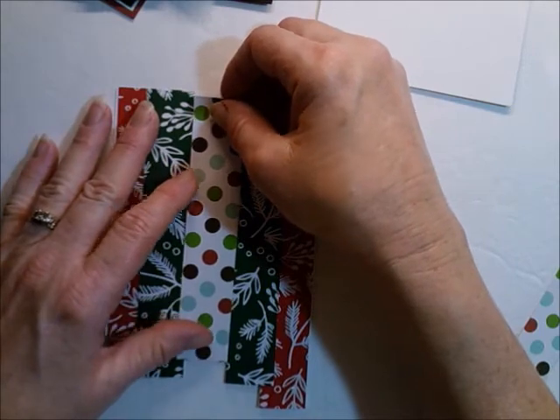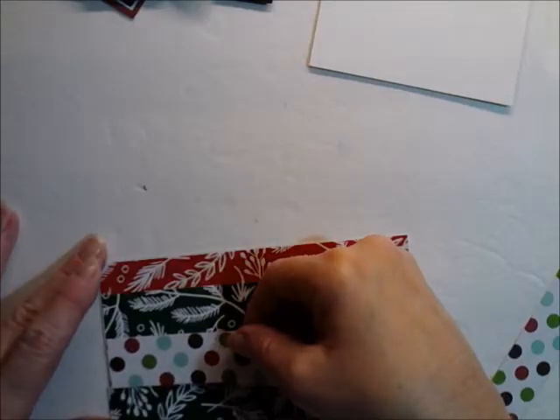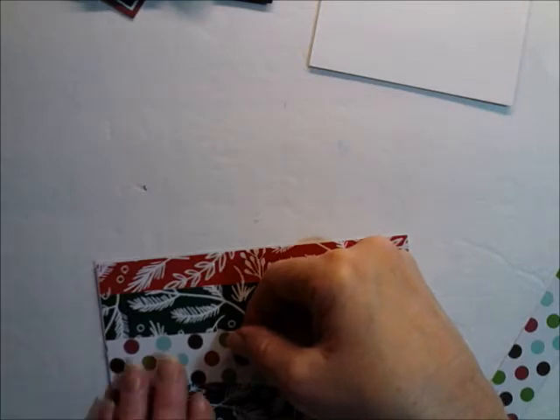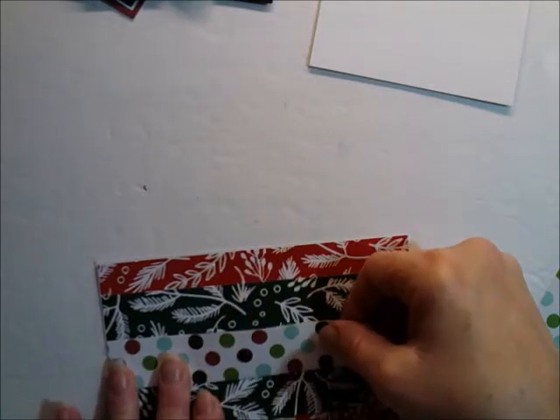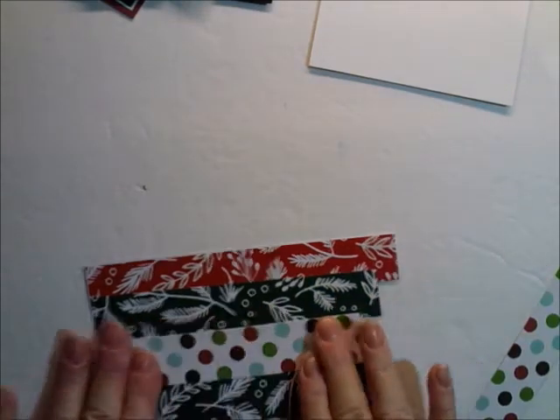Yeah, I'm just going to need the one right in the middle. And then I'm just going to cut off this excess.